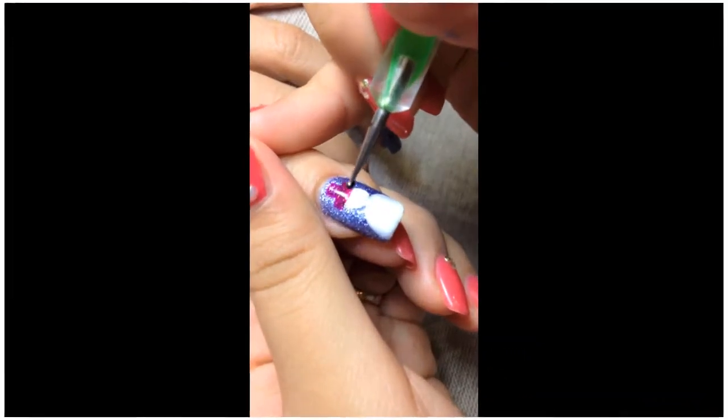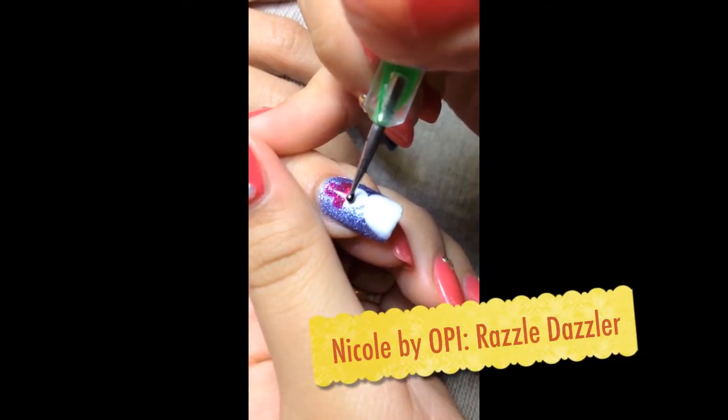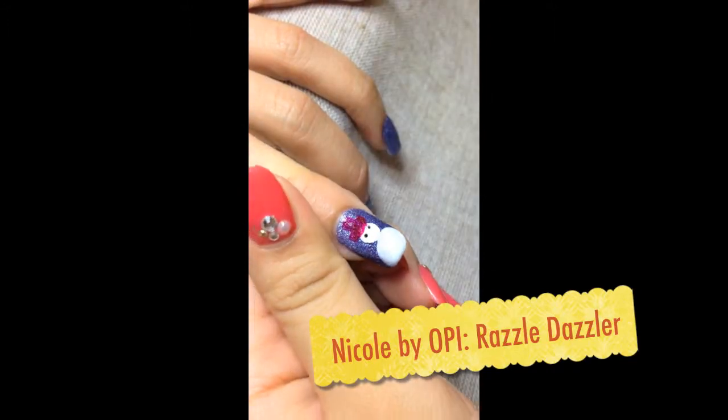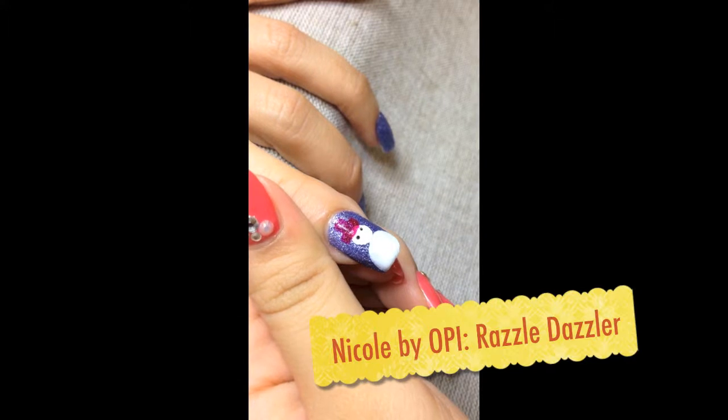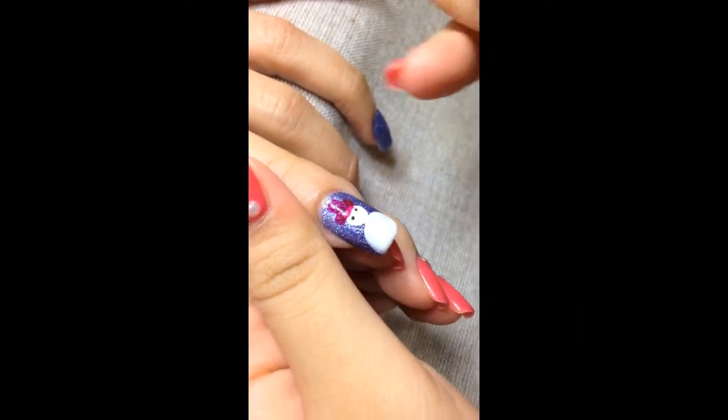I'll be using a dotting tool to give the snowman eyes. I'm using Nicole by OPI Razzle Dazzle — it's a black polish. Just dot on two eyes for the snowman using the smallest available dotting tool you have.